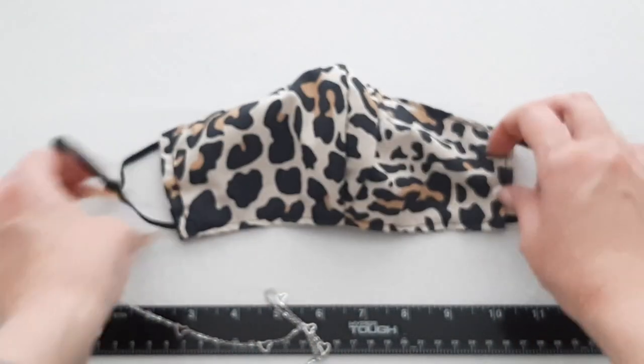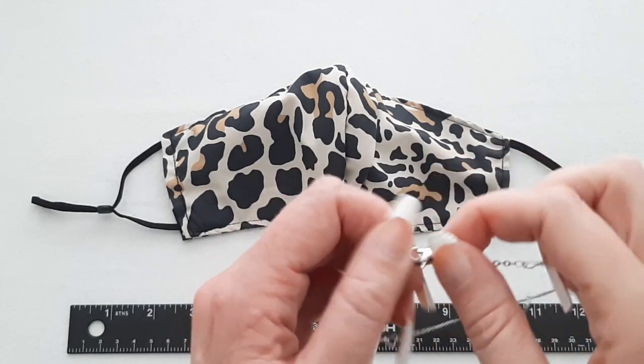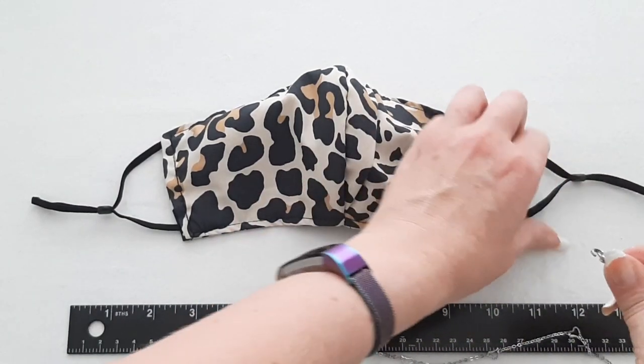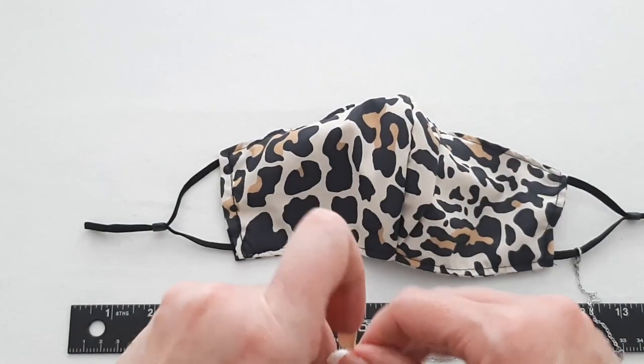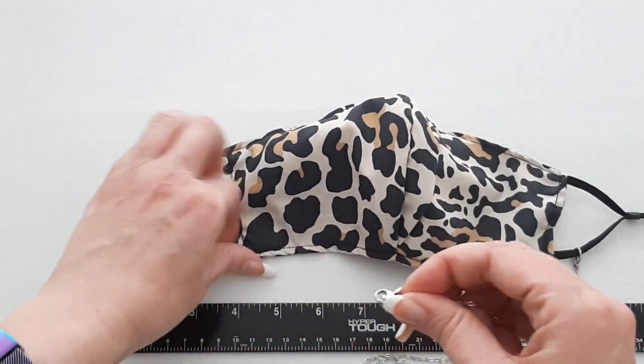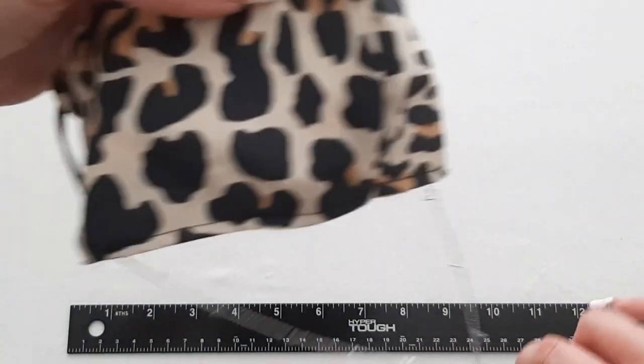Then you're ready to clip it on your mask. Take your mask and then take one of your lobster clasps and clip it on one of the loops on the mask. Clip the other one on the other side. You can wear this around your neck when you're not wearing your mask.